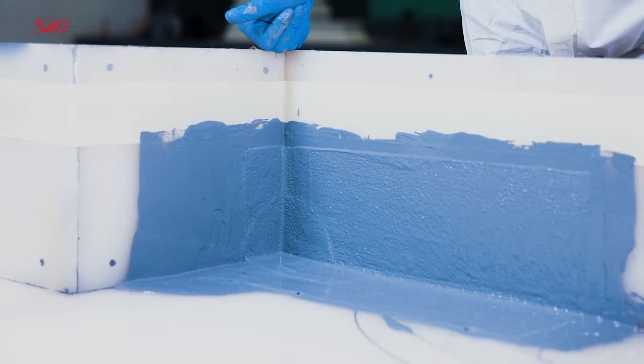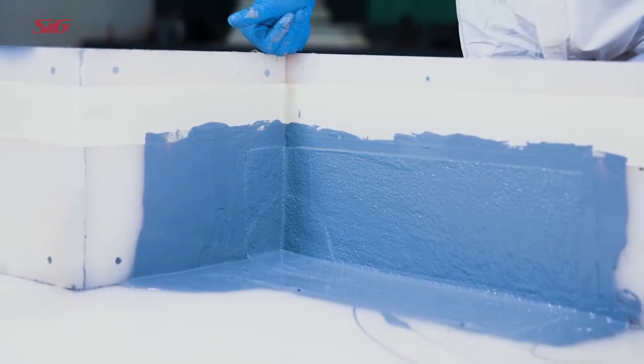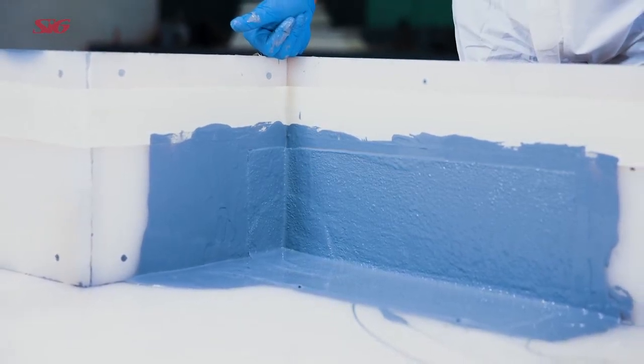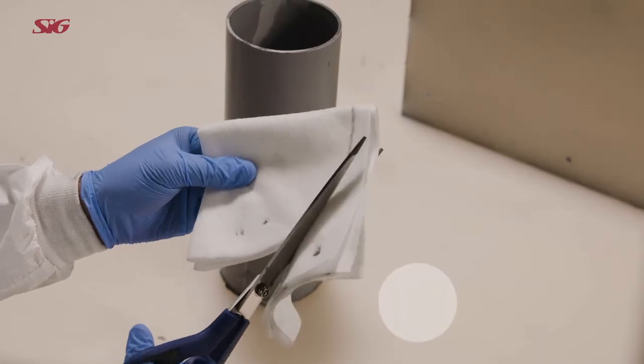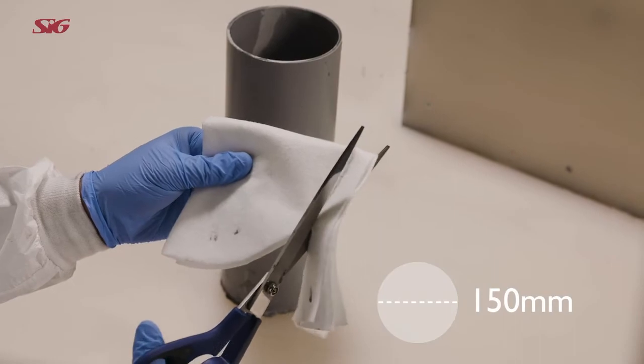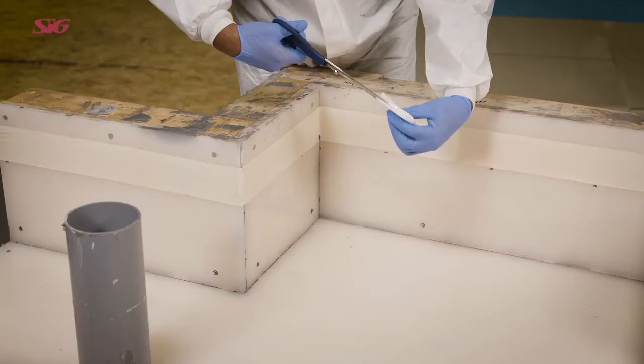All internal corner details are reinforced with two pieces of the relevant Hydrostop AH Plus reinforcement fabric. Cut a circle approximately 150 millimeters in diameter, fold twice and cut along one fold.